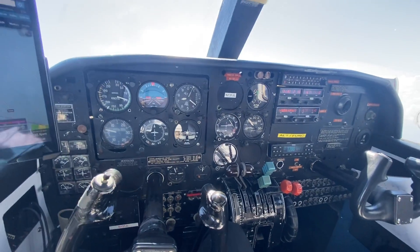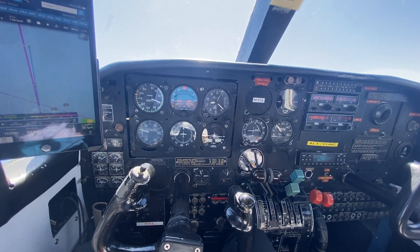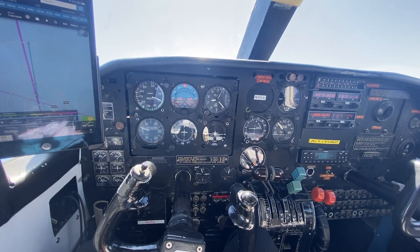Hands off the controls. Climbing at 300 feet per minute, 88 knots.